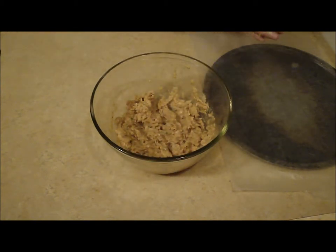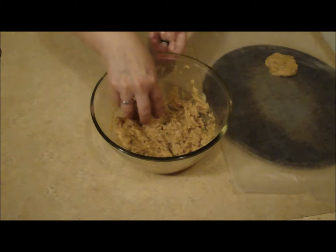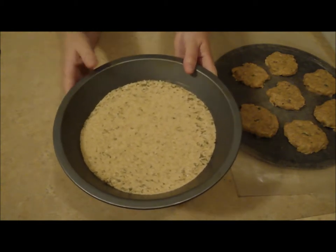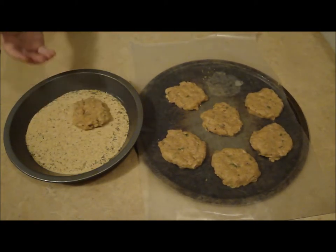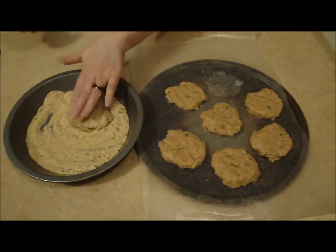That's good. Once you've got them formed, just place on some parchment paper or wax paper, whatever you have on hand. We're down to the last patty. Now I have a pie plate here with some breadcrumbs — just go ahead and place these in the breadcrumbs. Make sure you get your patties coated well.